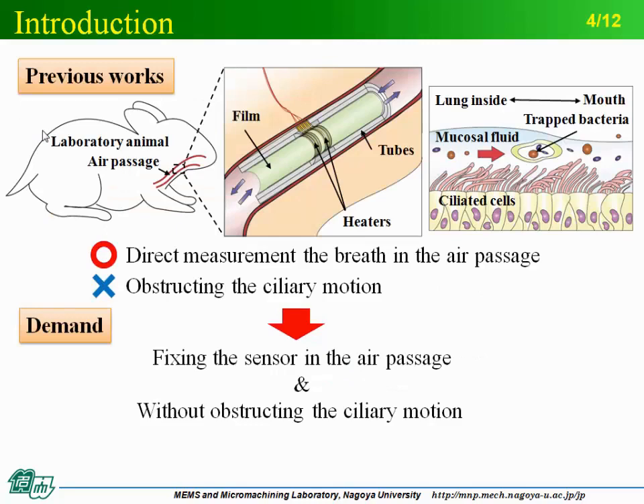The sensor is shown in the middle picture. It consists of a film sensor with heaters and some tubes. The measurement principle is anemometric — heaters measure the flow rate passing in the tube. This sensor can measure the breath of the animals, but it obstructs the ciliary motion. As shown in the right picture, the surface of the air passage is covered with ciliated cells and coated by mucosal fluid. Viruses and bacteria that invade are trapped in the fluid and transported outside the lung system.